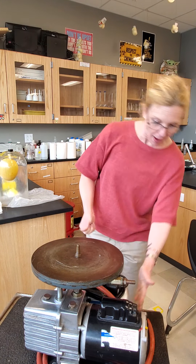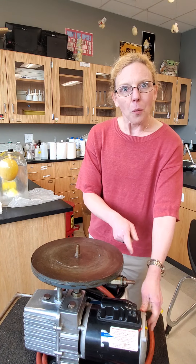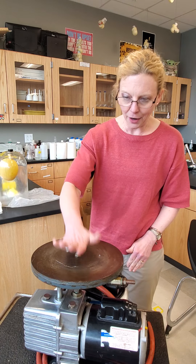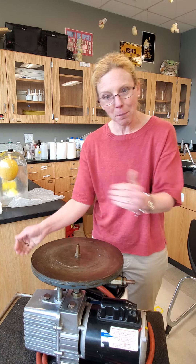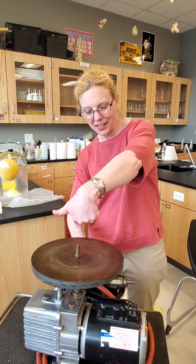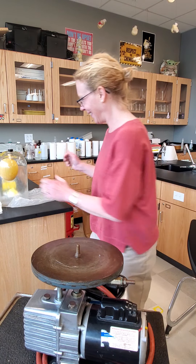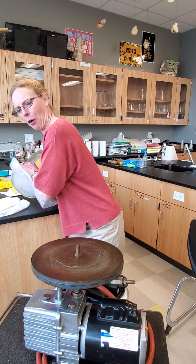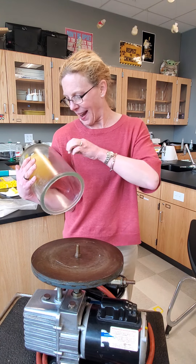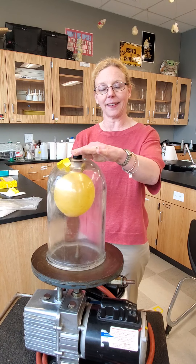Now when this is turned on — here would just be the button — the pump motor pulls air from here. It causes a pressure difference inside so there is lower pressure, and the higher pressure air moves in that direction and then is ejected there. We definitely don't want to block that opening, so that's why I'm purposefully making sure the balloon stays up here.